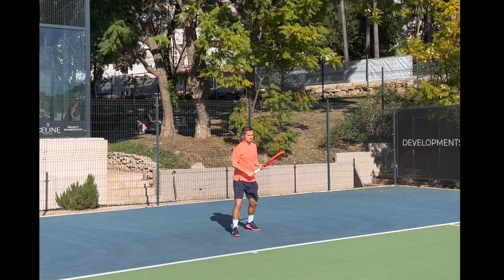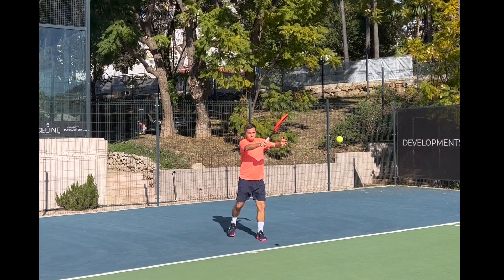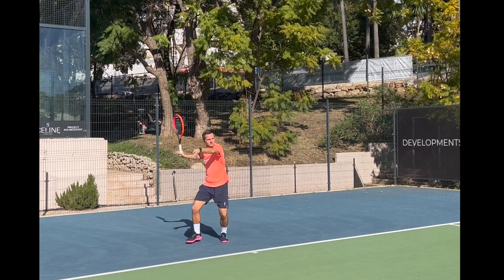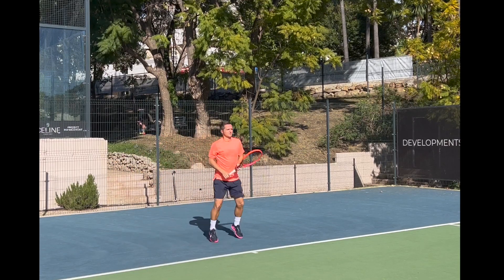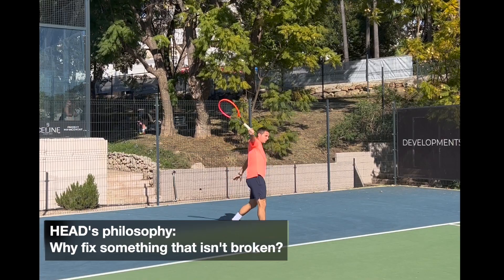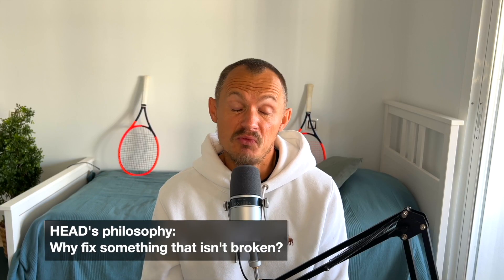I feel sometimes they could have done a bit more, that there could have been more of a change. But I think this is Head's strategy as they go from 360 Plus to Oxetic — they don't want to change too much. Players are really happy with the frames and they're selling well, apparently. So why change something that isn't broken? It's not the most fun for play testers since there's not much to point out, but the Radical remains a great frame — very dependable and a solid control racket contender.